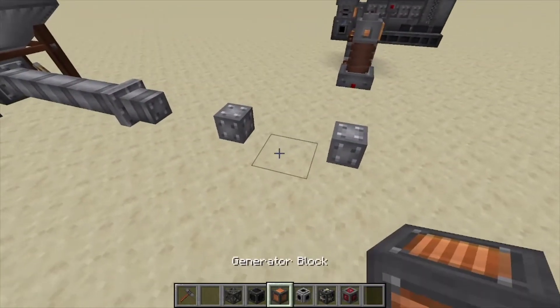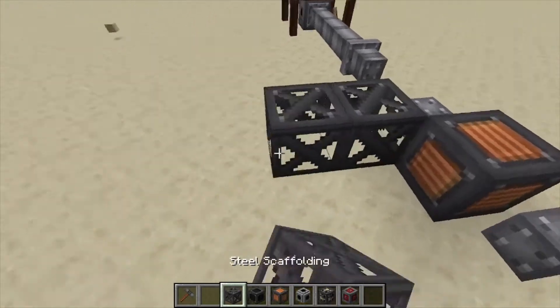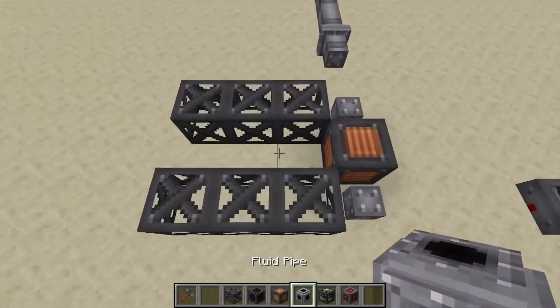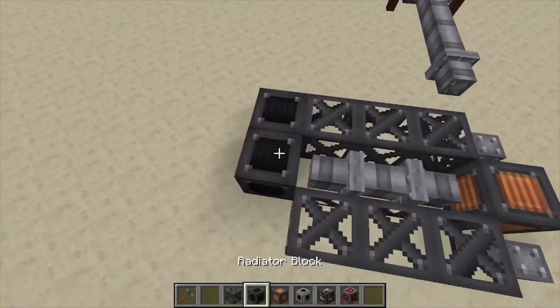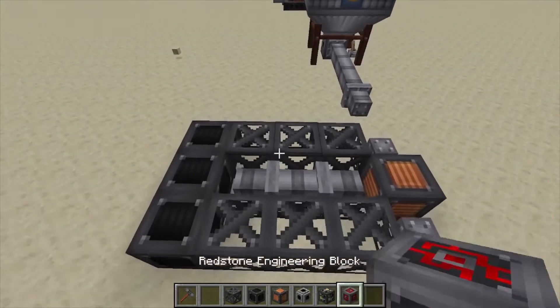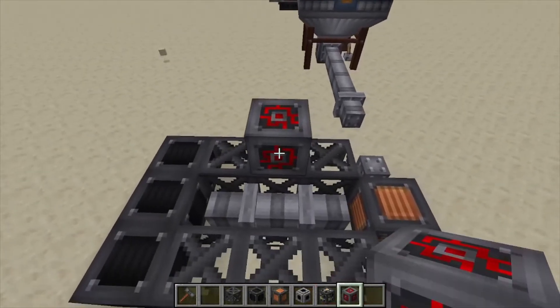We're going to place down two pipes, a generator block back from that, three scaffolding on each side running from the pipes in the center. We're also going to run pipes in the very back — it's three radiator blocks. That's the first layer.